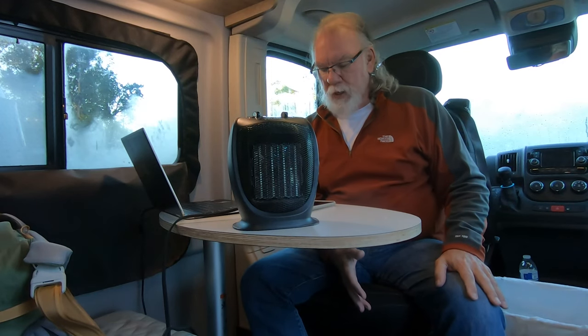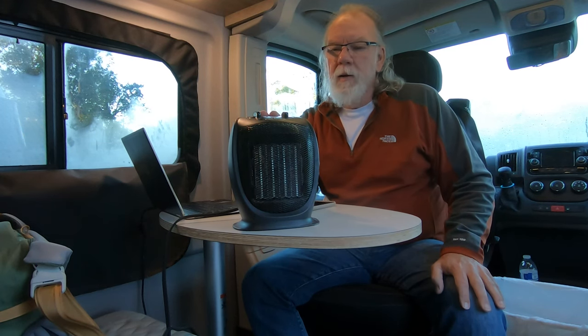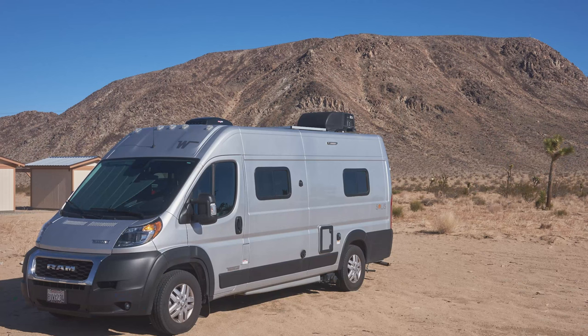The purpose of this video is that since I'm going down into the desert and I'm going to be dry camping, I want to conserve my propane. I did a video about a year ago when we had our Class A motorhome about this heater. At that time we'd had it for three years, and now it's been an additional year, so we've had this heater for four years.